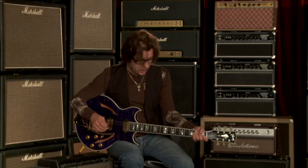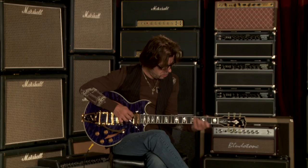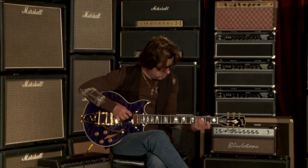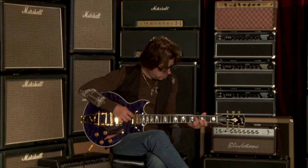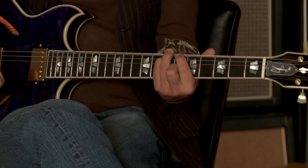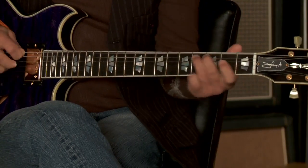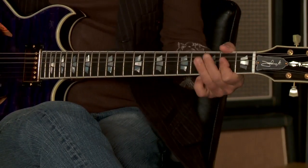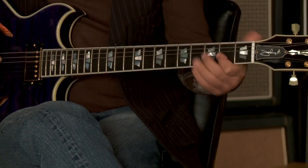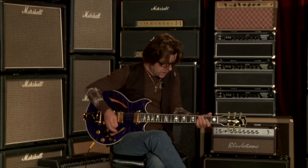Let's take a tour of some of the tones. We're going to start with clean sounds first. We'll go with the neck pickup first, then the middle, and then your bridge pickup.